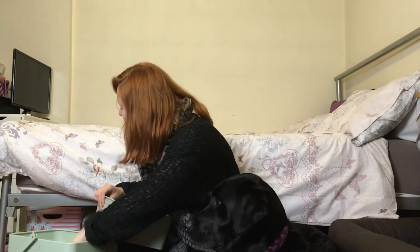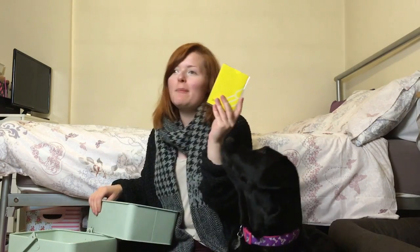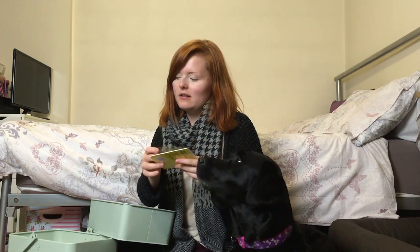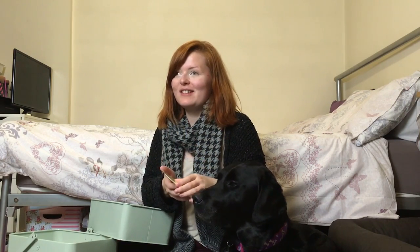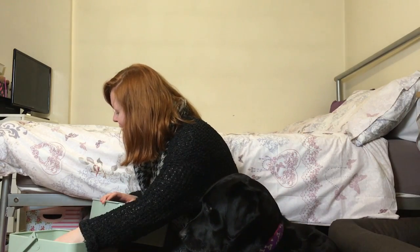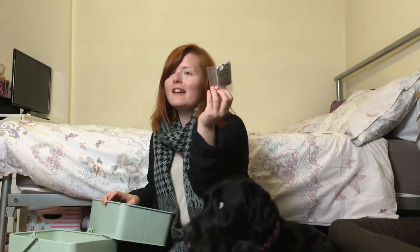We have her pass — it's a certification that says she's a guide dog and I'm her owner. We've also got some medication for when she had a bad tummy and I keep that in here.